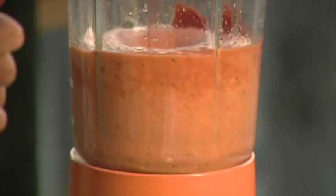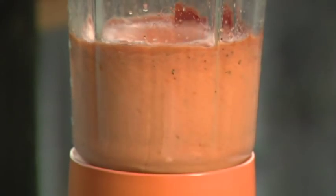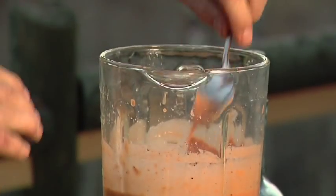Then we're going to add a little bit of salt, some black pepper, and some red wine vinegar to give it a little acidity — it'll also thin it out just a bit. You can see that ruby red color; it's absolutely gorgeous. We're going to turn that off and give this a quick taste.